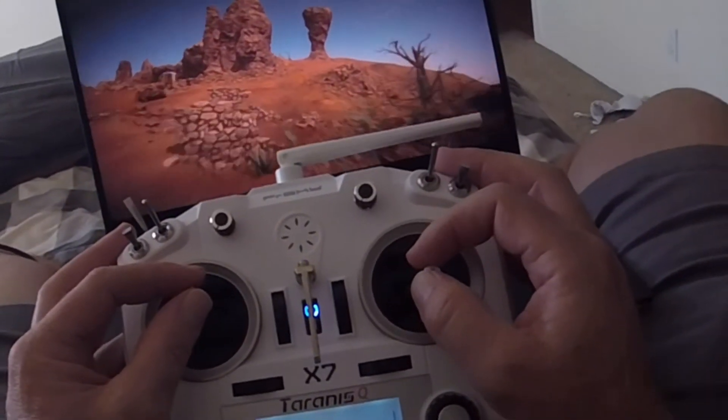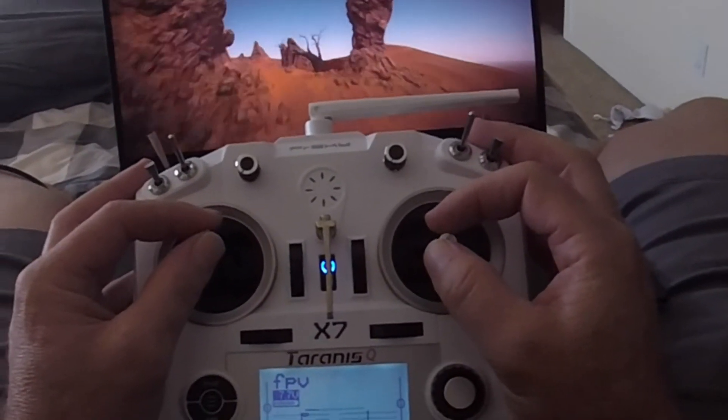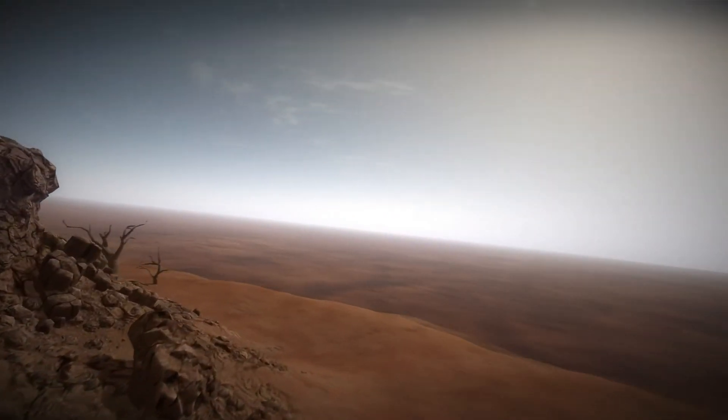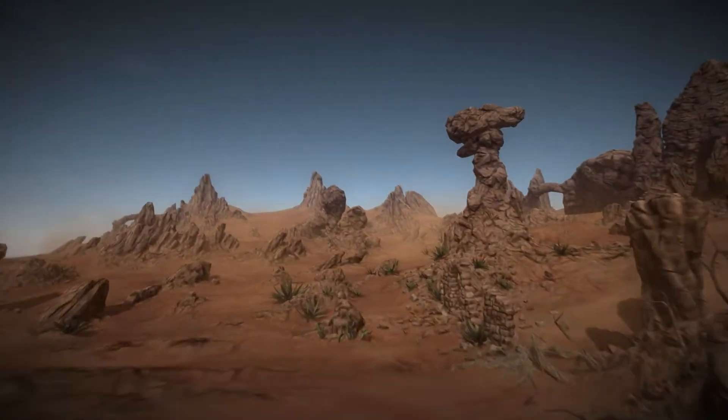If you don't have one of these FPV drones and you're thinking about getting one, get a remote and start playing in the simulators. You'll totally start getting things down. You'll really, really like the feel of it and you'll get one for sure.